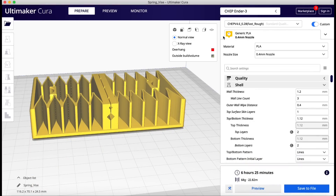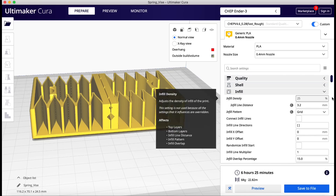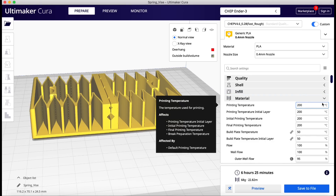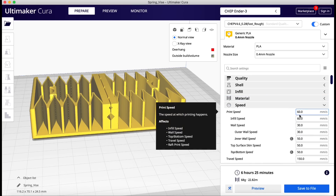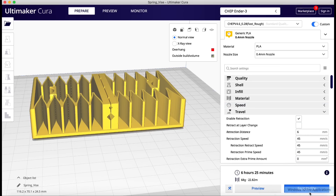I'm using Cura 4.6 to print this. I'm going to print it at 0.28mm layer height using the Ender 3 machine profile. I'm using three walls, 25% infill — I don't think it matters a whole lot but some infill. Then 200 degrees C, which is a little bit lower than my typical 205. I'm running 60 millimeters per second, a little faster than my normal 50, but I think this machine can handle it. I also bumped up the retraction speed to 45 millimeters per second — a stock Ender 3 can't do that, but the V2 can.